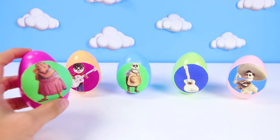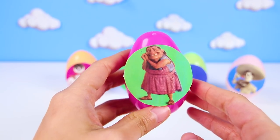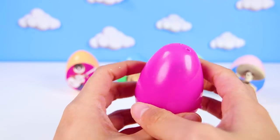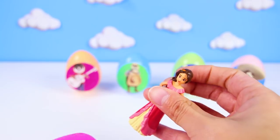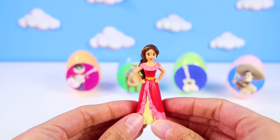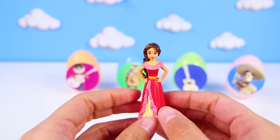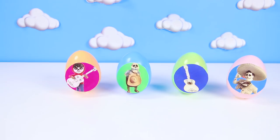Up next is Elena Rivera — she's Miguel's grandmother! Elena is very nice but she doesn't like anyone playing music. But that's ok, she probably has a really sweet toy for us! It's Elena of Avalor! That's so funny — this is Princess Elena in Elena's egg! Two Elenas! This Elena has a long red dress that is so pretty! Give me a big thumbs up if you knew Elena of Avalor is friends with Sofia the First!